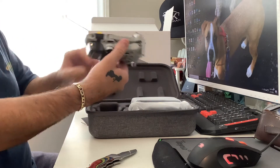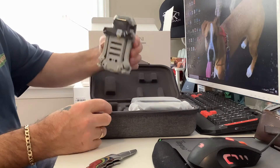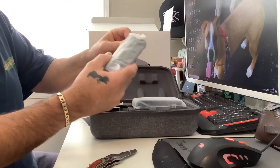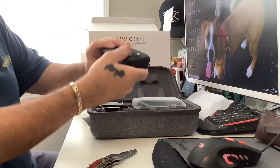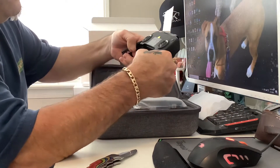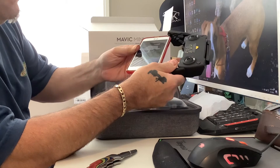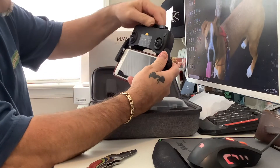I gotta learn how to use it — I know nothing about drones, nothing. This thing flies good though. What is this? The controller, I think. Yeah, check that out. The arms just come down and you put your cell phone in. I was always wondering if it was going to fit my phone — I have the iPhone 8 Plus. Yeah, it fits, even with the case on.